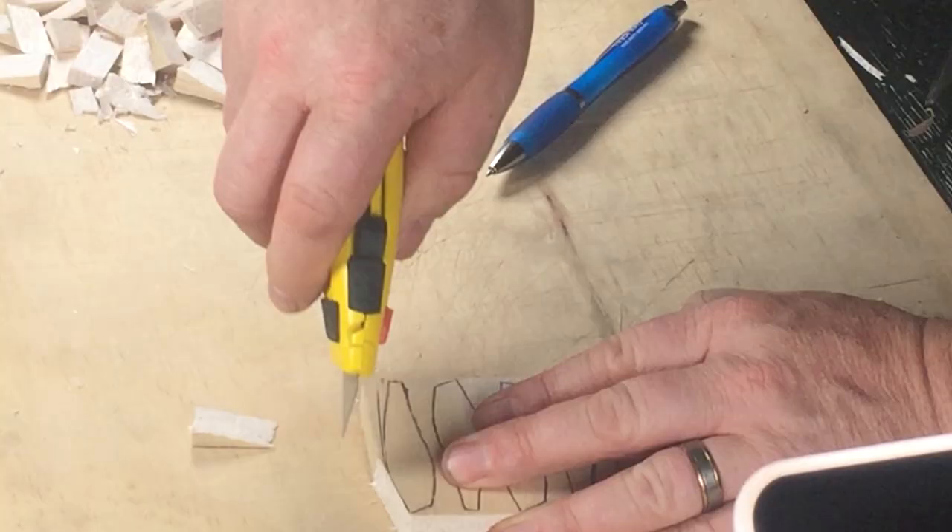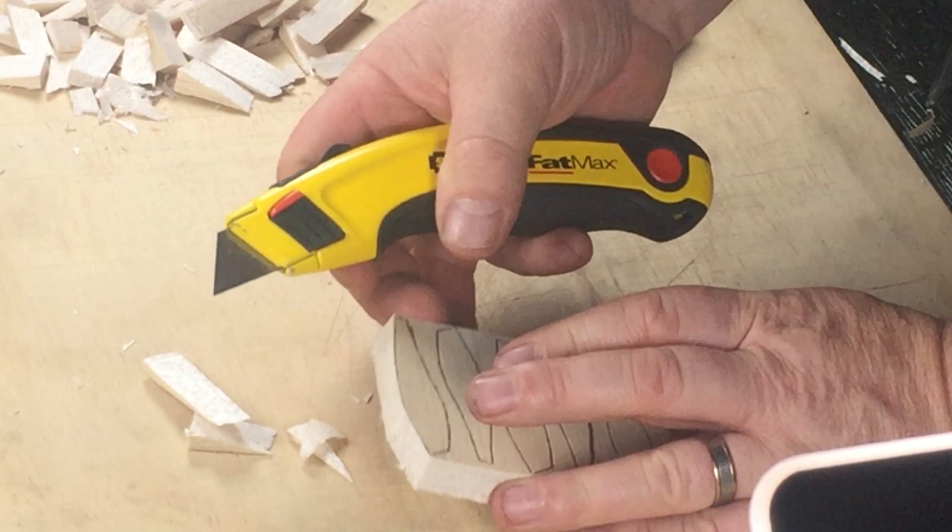Next I'll slice the lures apart using a sharp utility knife and then I'll trim away most of the waste, being careful not to go right down to the line.